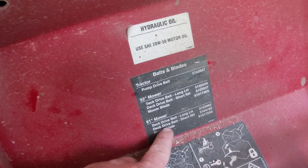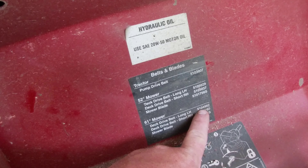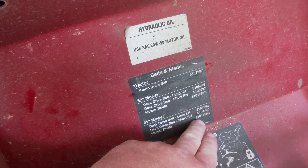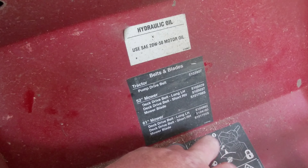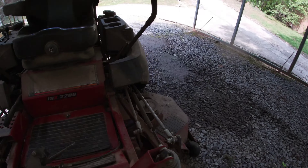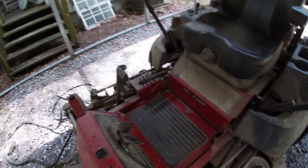For the 61-inch, which is the one I've got, we're going to be changing both deck belts. The long belt will be 510-4982 and the short belt will be 510-4780. So I'm going to set y'all up — stay tuned.